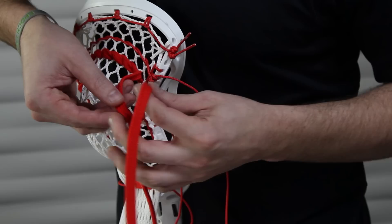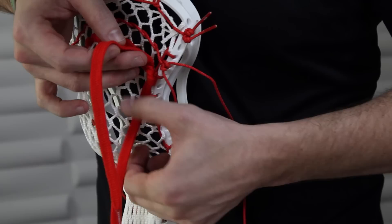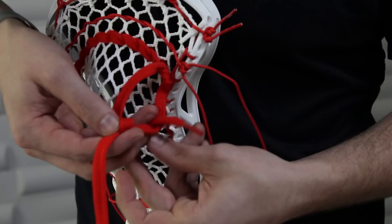As you can see, we do all of our shooting strings the same way. Step one: loop one over, pull it through the middle, and pull tight. Step two: loop one over and under, then with the remaining string go under-over and pull that tight to create the Princess Leia knot.